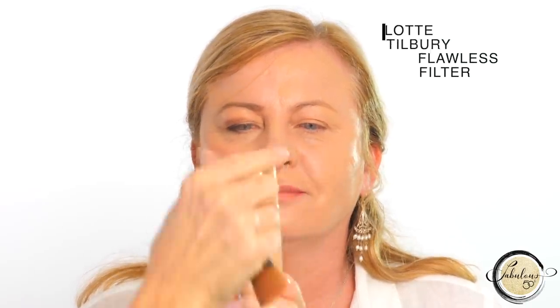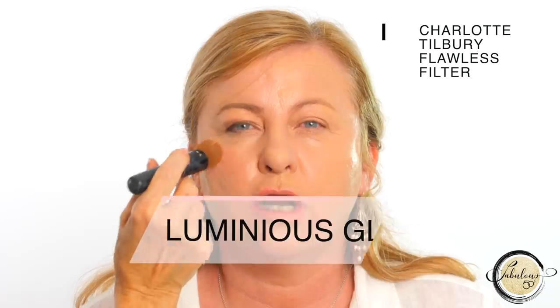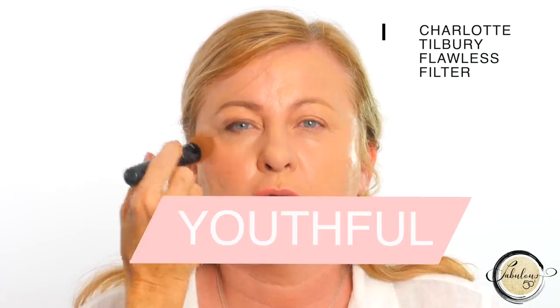This is very, very youthful on Linda. Brush it on and tap it in, then make your entire face come alive with Charlotte Tilbury's Flawless Filter — a little bit on top of your cheekbones and anywhere else you want to glow is perfect.